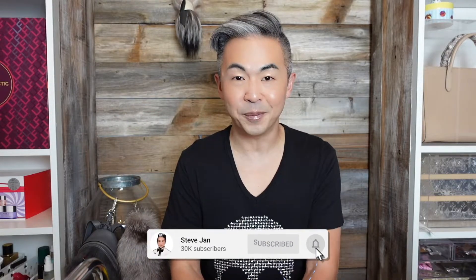Hi everyone, welcome back to my channel. How are you? Thank you so much for watching my video daily. Make sure you subscribe to my YouTube channel and turn on the notification bell. I do video every single day.